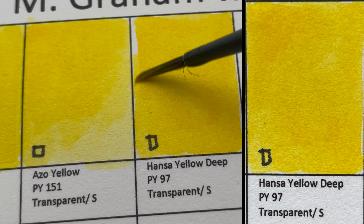The next color is Cadmium Red, PR108 — opaque and granulating. We've already seen this same pigment under Cadmium Red Light, but this Cadmium Red here is slightly darker.